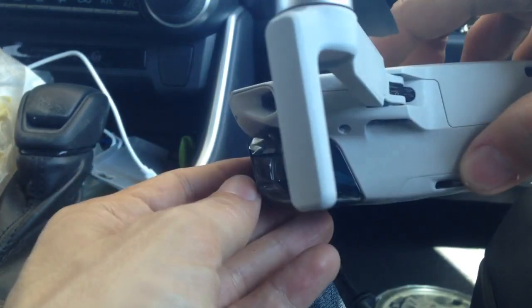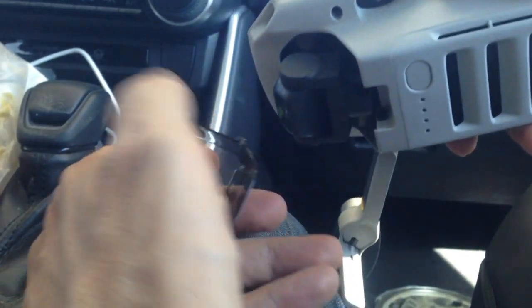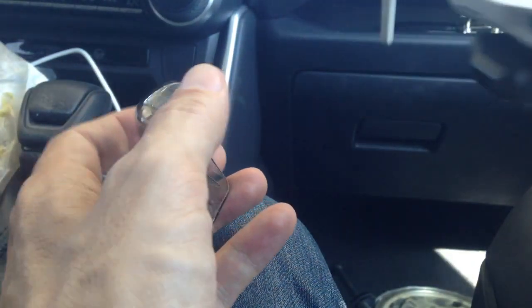As I showed you in the previous videos, you just lift and it pops right off. Isn't that fantastic? Yes, it is!